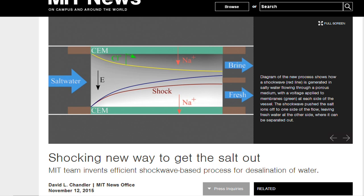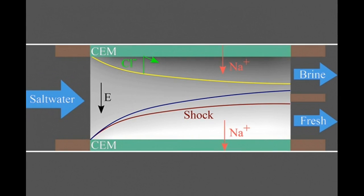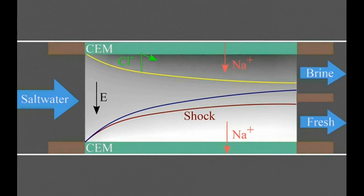Instead, the system uses an electrically driven shockwave within a stream of flowing water, which pushes salty water to one side of the flow and fresh water to the other, allowing easy separation of the two streams. According to the researchers, this approach is a fundamentally new and different separation system.